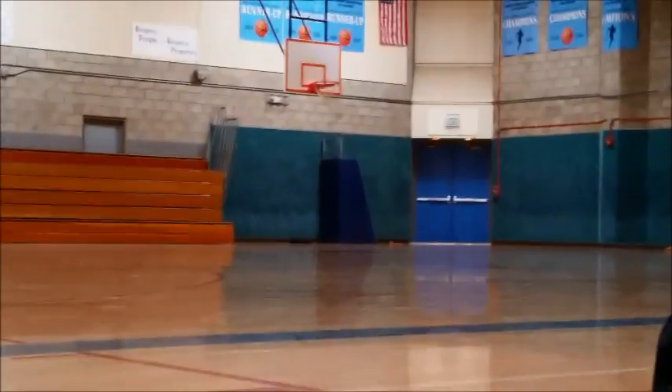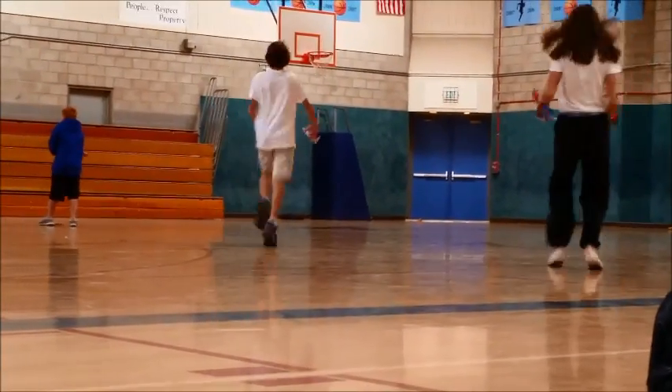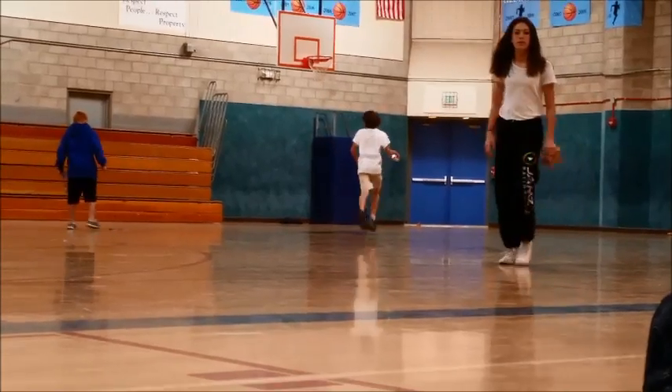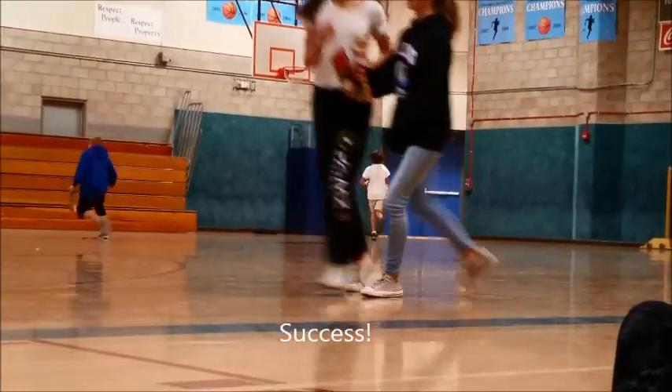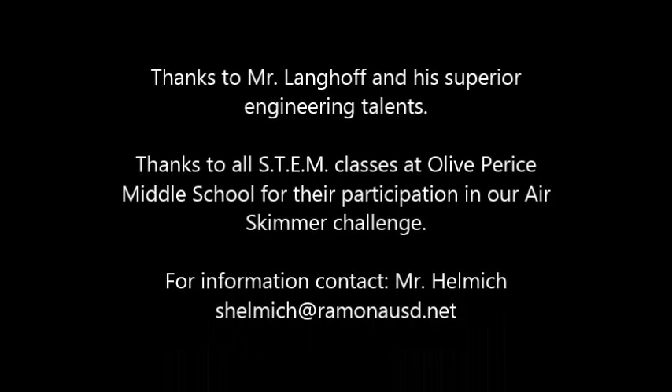So, as you can see, it performs excellent. If you like the guidelines, instructions, contact Mr. Lange Hoff or Mr. Helmet. Thank you.